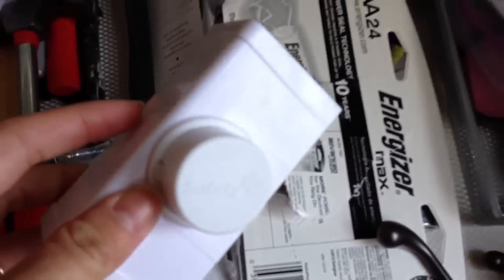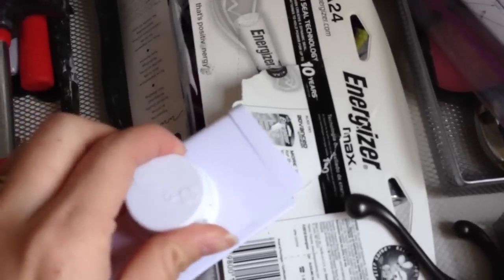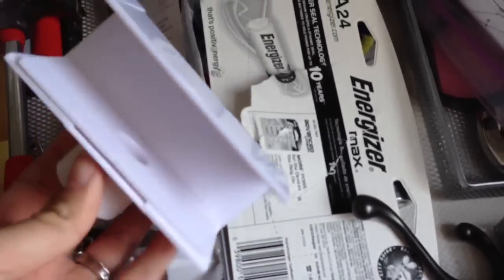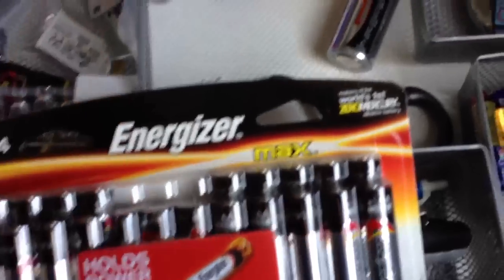These actually go on the closet door — like bi-fold closet doors to keep them shut. We had to put them in Wyatt's room because he's been tearing his closet doors off the hinges. They don't work, they suck, don't buy them — I should just throw those away. We have more double-A batteries, again for the kids. I swear I'm going broke just buying batteries.